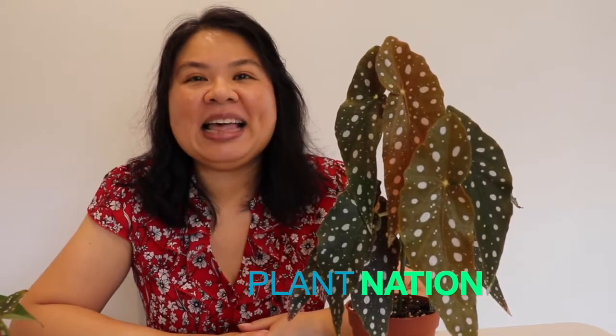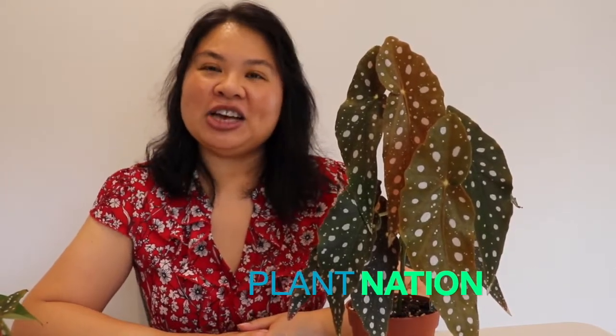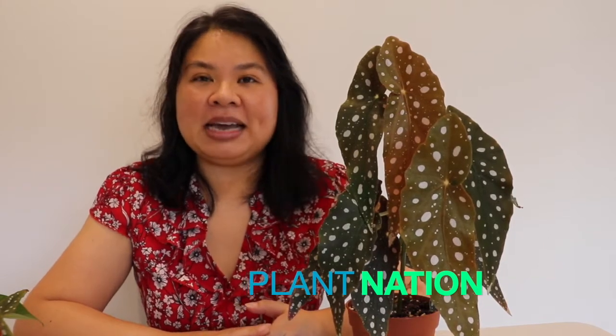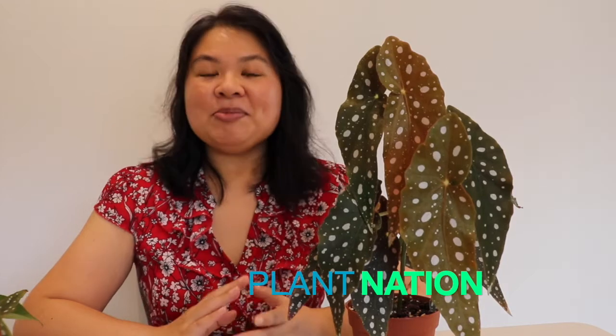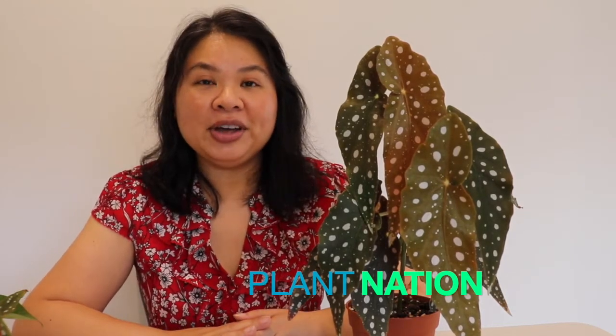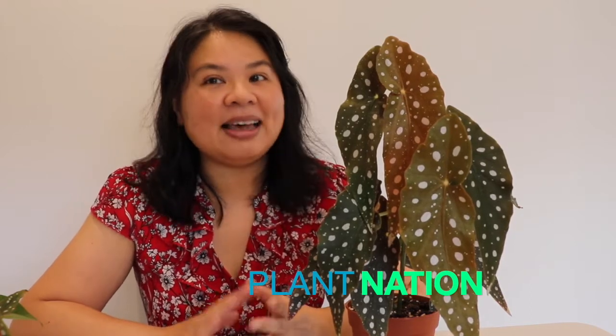Hi everyone, it's Min from Plant Nation, welcome to the channel. If you're new here, this is where I talk about the care and propagation of different plants. I'm a plant enthusiast from Australia, I started about a year ago and I've been collecting different types of plants — my house is starting to look like a jungle, which is what I love. If you like this video I'd be so grateful if you could subscribe and hit the like button.